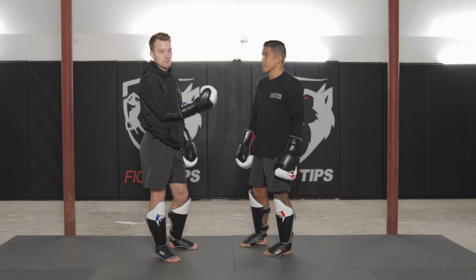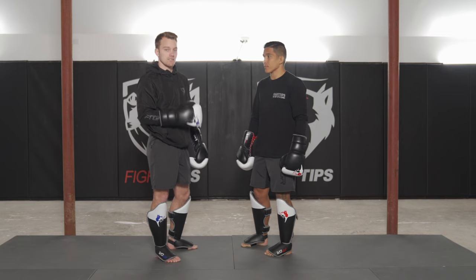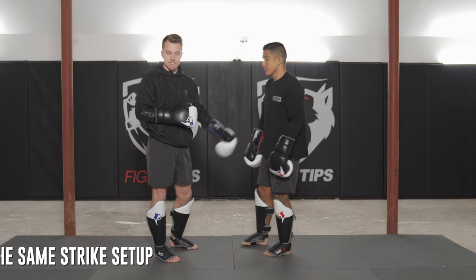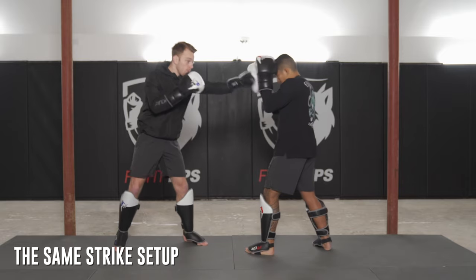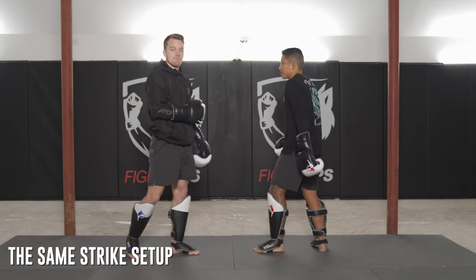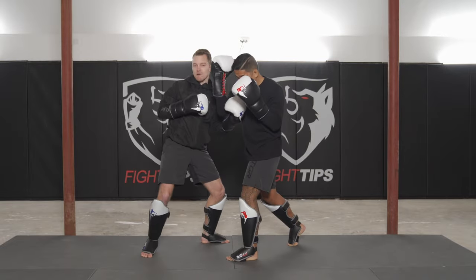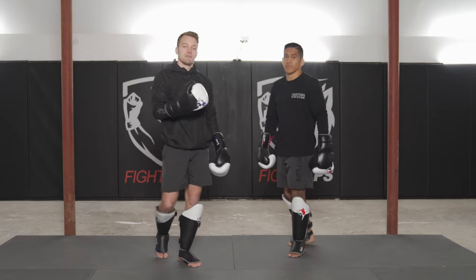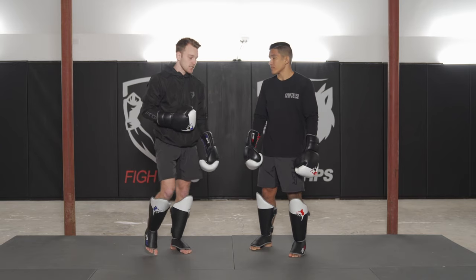A good way to get your sparring partner or opponent to throw something you want is to throw that exact strike first. If I want Vince to throw a jab so I can slip it, I'll hit him with the jab first — he reacts and throws a jab back. If I want him to throw the right hand, I throw a power right hand, he wants to trade, and then I evade it and come right back in.